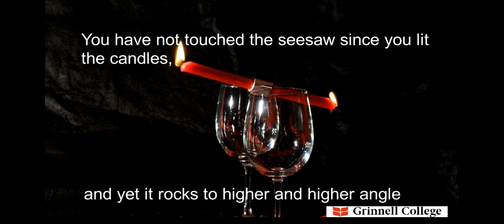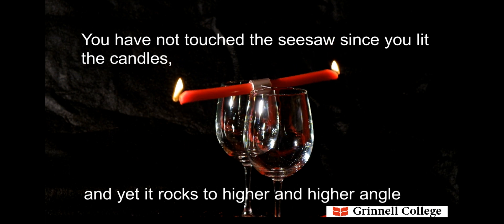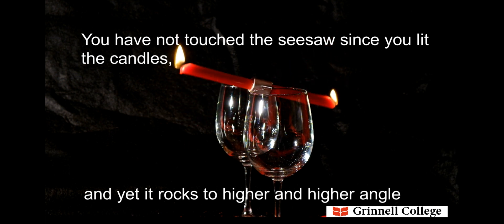You have not touched the seesaw since you lit the candles, and yet it rocks to higher and higher angles.